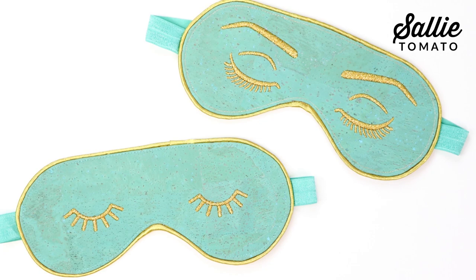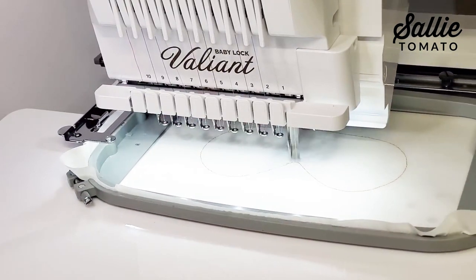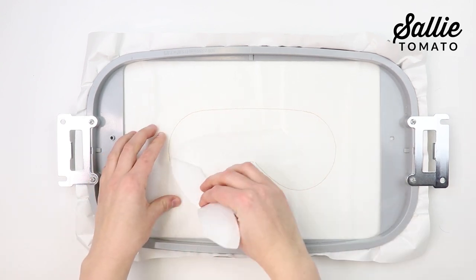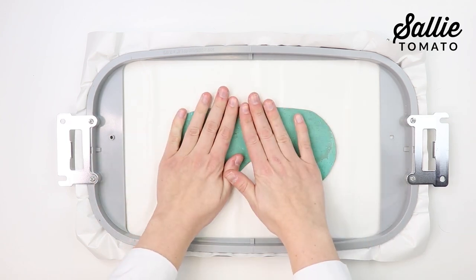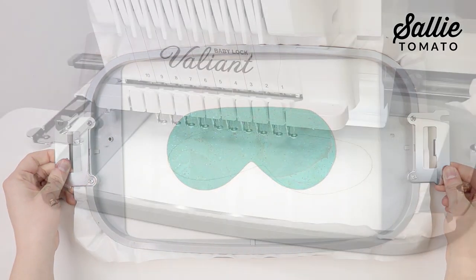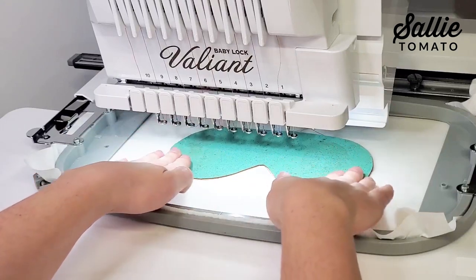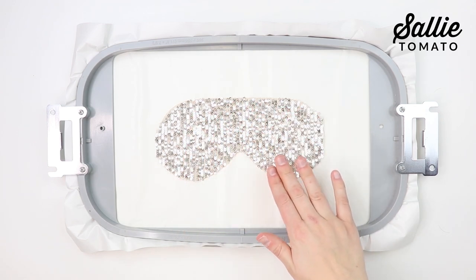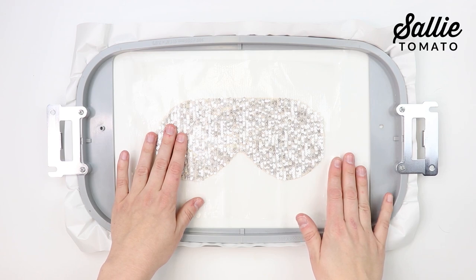Attach the hoop to the machine. For this project, there are two designs to choose from: glamour eyelashes or whimsy eyelashes. Select a design and load it into your machine. The first stitch sequence will sew an outline of the project. If you're using Sticky Plus, remove the hoop from the machine, lightly score the paper of the stabilizer inside the outline, and tear away the paper. Place your main fabric right side up inside the outline and reattach the hoop. If using a tear-away such as Stiffy or Tear Easy, or a cutaway, spray the wrong side of your main fabric and position it right side up inside the outline. If you're using a lofty fabric or sequins, brush the fabric in the direction you want it to go, then place a layer of Sulky Solvy stabilizer on top to help define your embroidery and prevent it from sinking into the fabric.